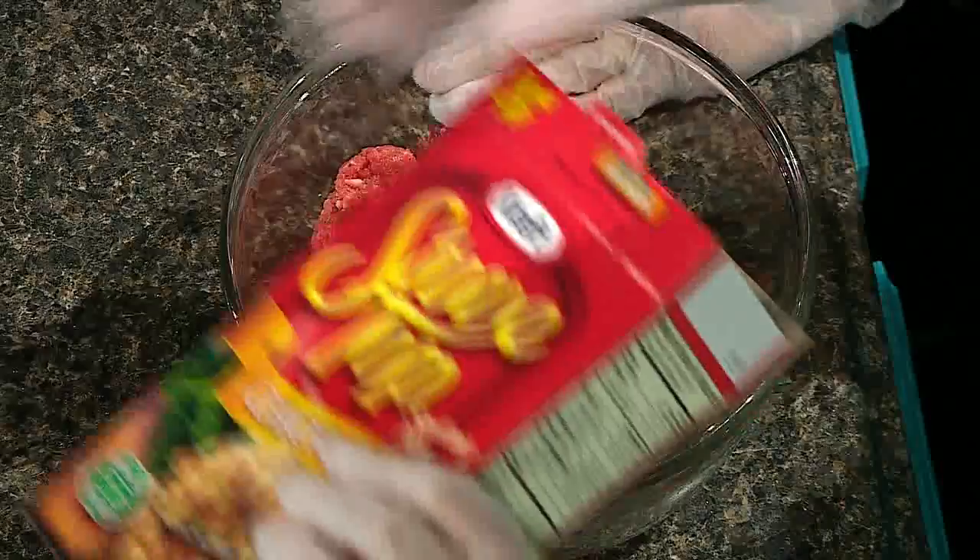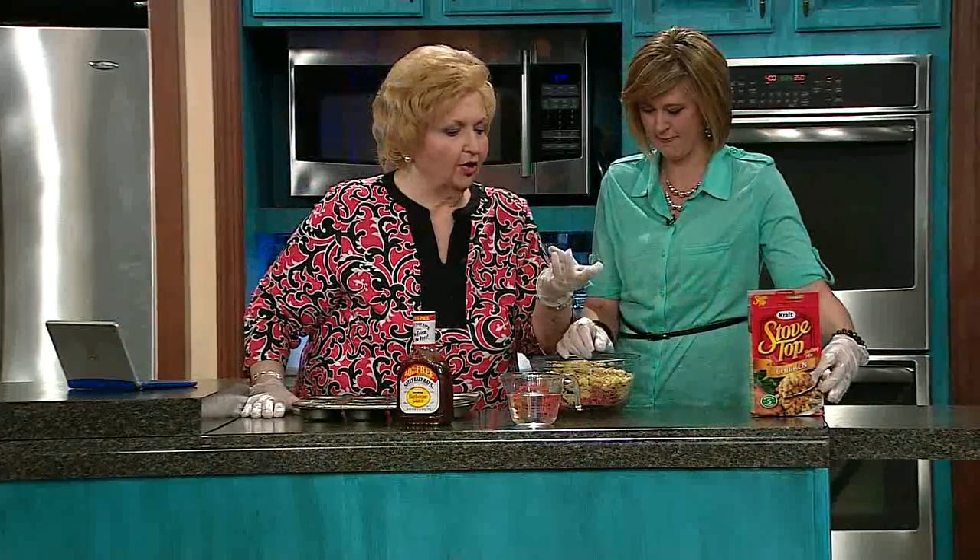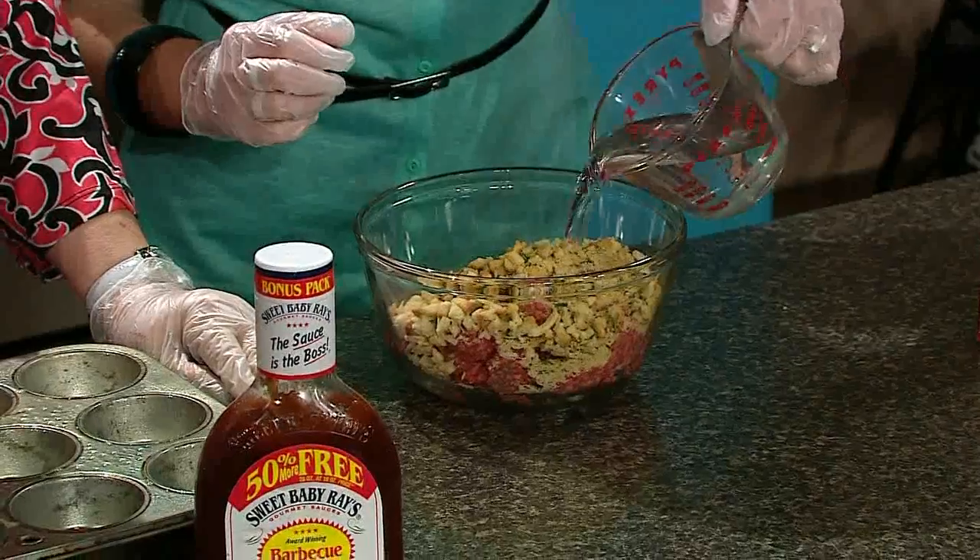Take a pound of chuck — that's our pound. Thank you to Joe Liga's Beef Farm up there, we appreciate it. One pound of ground chuck. One package — one package of any kind of Stovetop stuffing. Dump it in there. And one cup of water. Just pour it in there. I'm really liking this recipe!